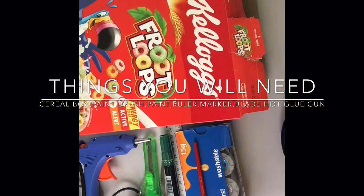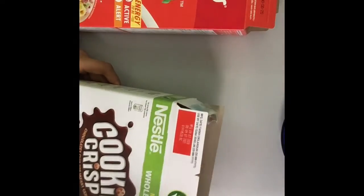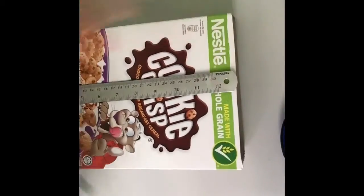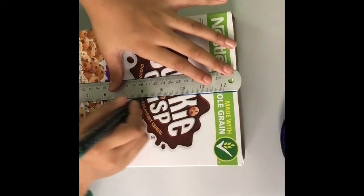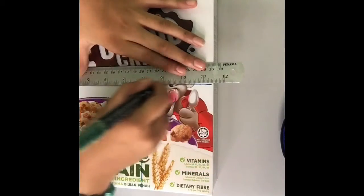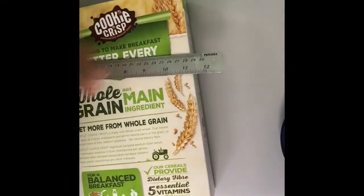Go ahead and cut this part. The next step is you have to mark in the middle — just draw a straight line over here. Make sure it's in the middle so it's even for both sides, and the same for the other side. Once you have four sides, you do the same thing for the other one.